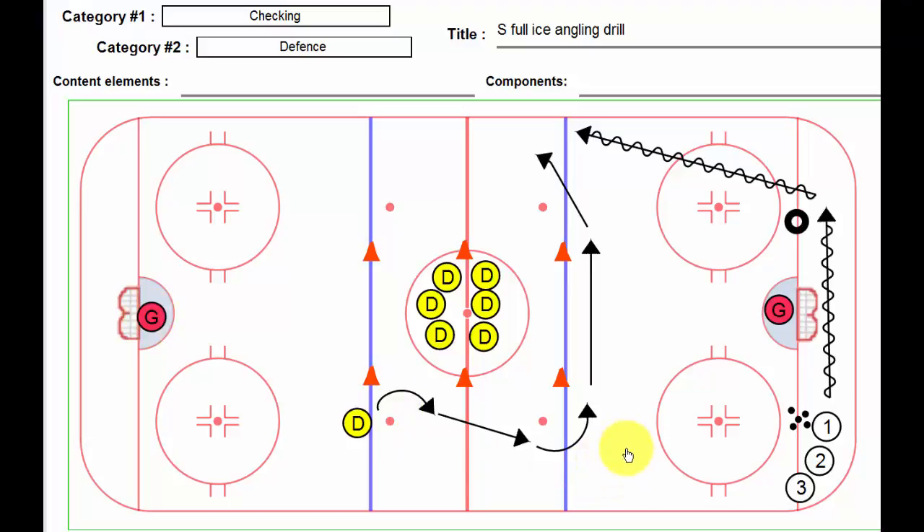Tough drill, great skill to practice. This player should try and be just slightly behind or even with this player, and then slowly squeeze them out or take away their ice. This player, of course, is going to want to try and cut back or perform a move. If you're playing just slightly behind them, that will allow you to close forwards, which is a lot easier than trying to be in front. S Full Ice Angling Drill — give it a go, thanks for listening.